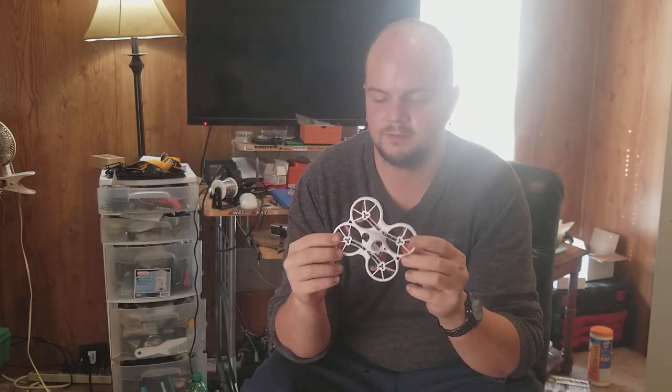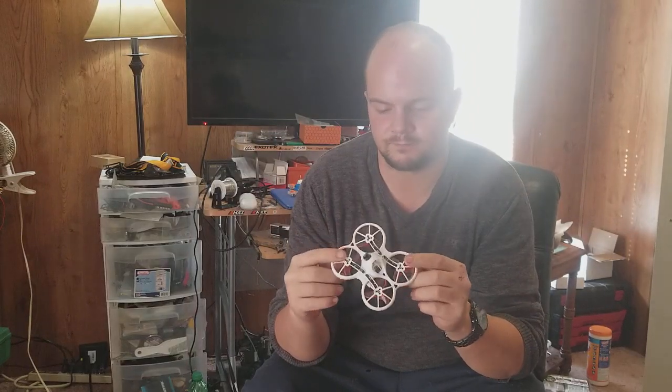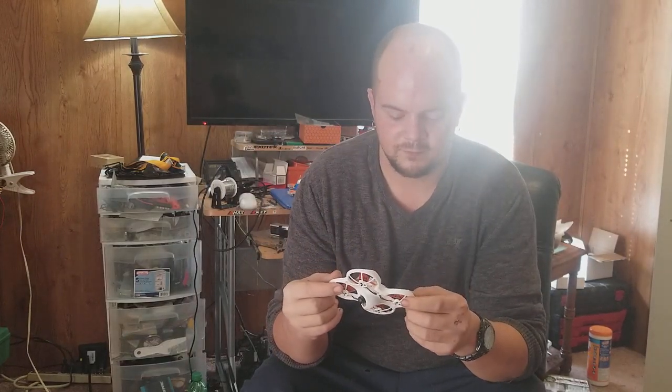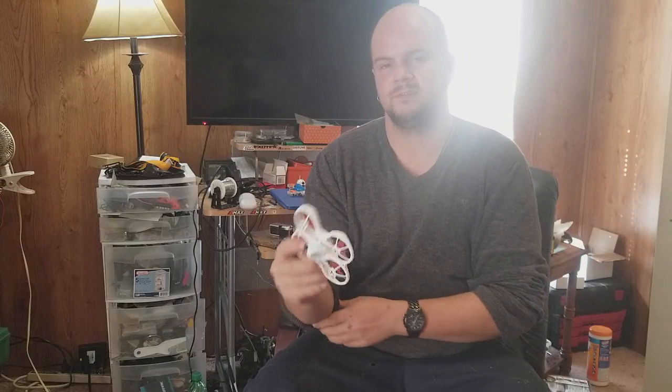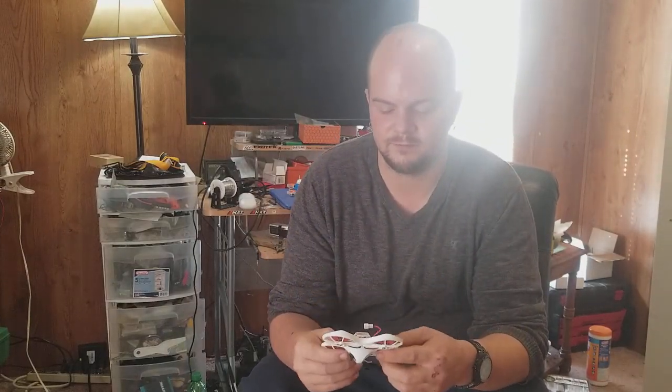Hello again YouTubers. Today we're going to take an average still look at the EMAX TinyHawk. We're going based off a script to try to keep this as short and sweet as possible.